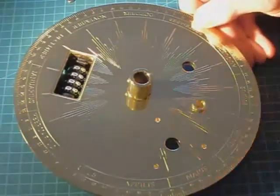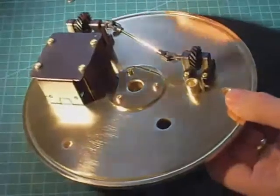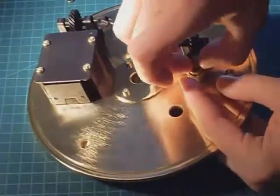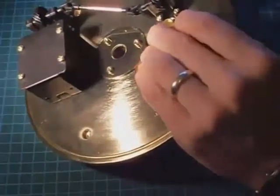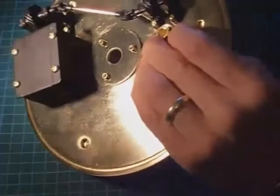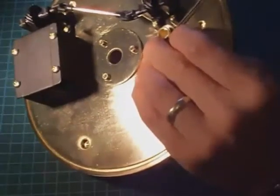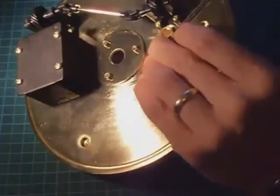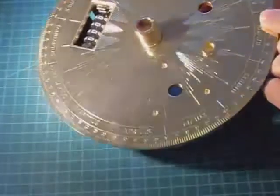Fitting is very easy. The bush is placed in its respective hole. The plate is turned over. Then the collar is fitted and pushed down firmly against the plate. Then the grub screw is tightened up.